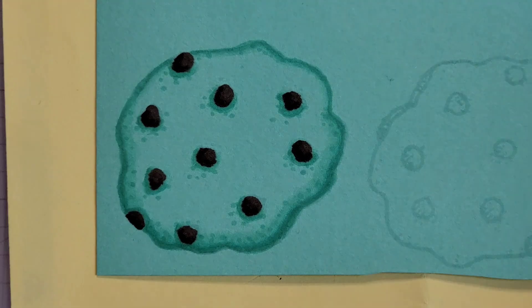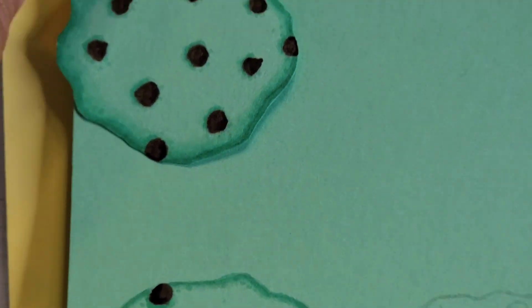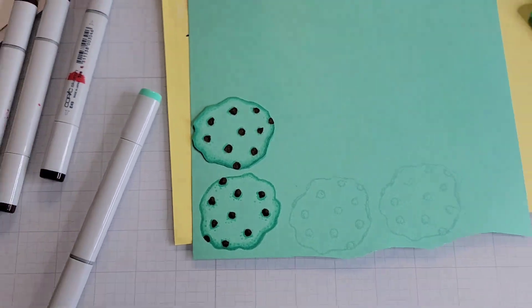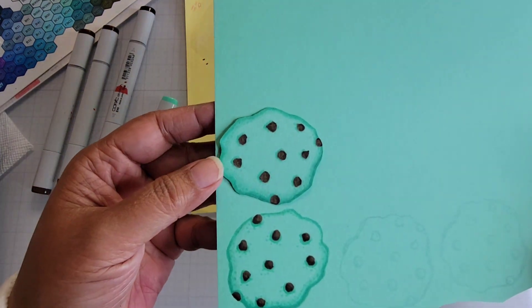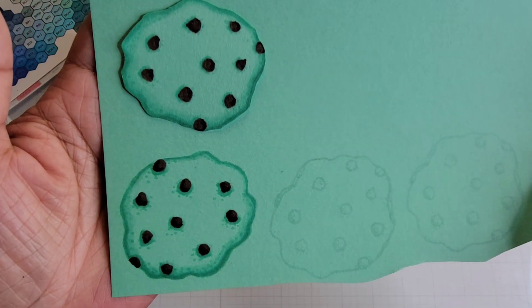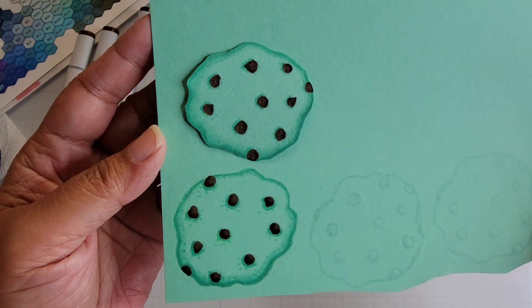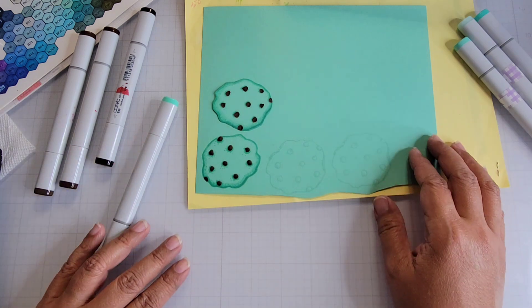The only thing left to do is fussy cut it — but I don't need to do that on camera. Let me zoom out so you can kind of see the two together. There's the two cookies together — they do hopefully look different from one another. I'm just going to fussy cut with some scissors. Thanks for watching, guys. I'll talk to you later. Bye.